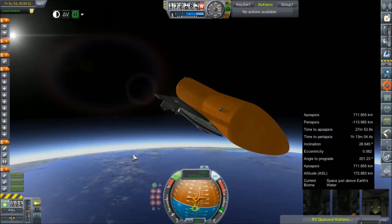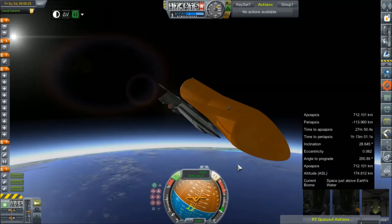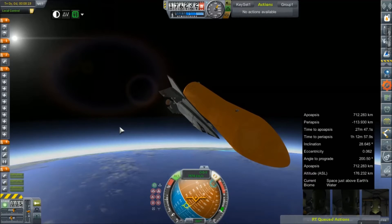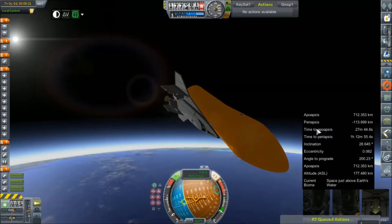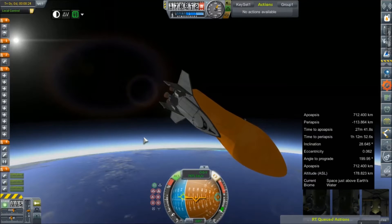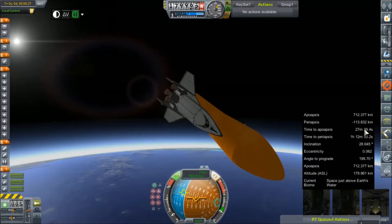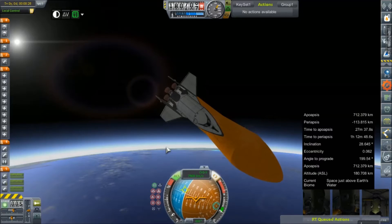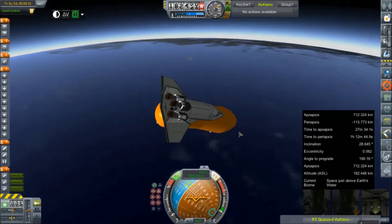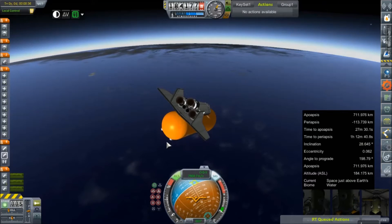Alright, that's main engine cutoff. You can see our apogee is a bit higher than I would have liked, thus the angling down to try to correct some of that. But the periapsis is pretty much dead on for where I would expect it to be. Our time to apogee is about half an hour, which is fine. We're going to coast up to something closer to that and then turn on our OMS system, which is two Asteris II engines — they're kind of close to the back of the spacecraft.